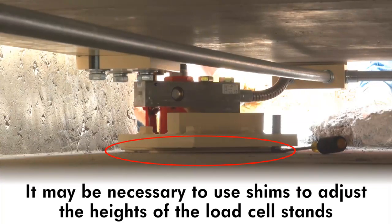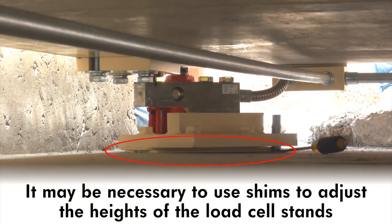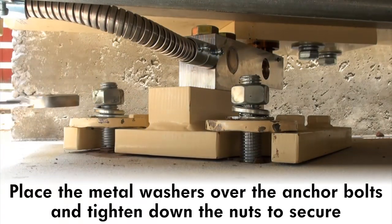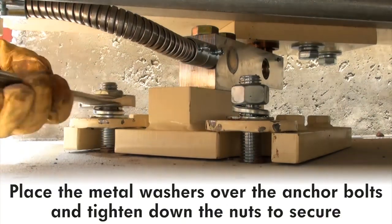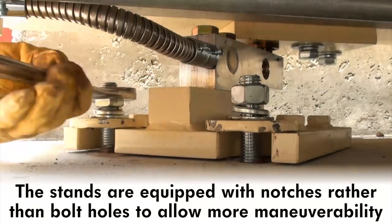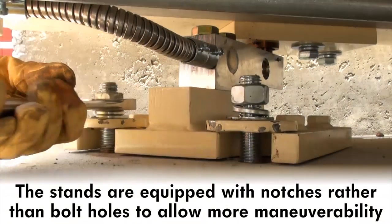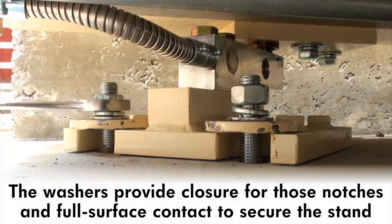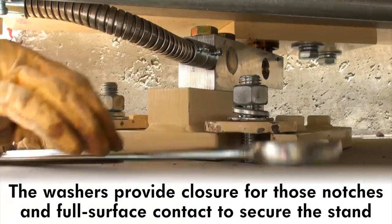It may be necessary to use shims to adjust the heights of the load cell stands to ensure that the load cells are correctly placed and in contact with the button of the load cell stand. Place the metal washers over the anchor bolts and then tighten down the nuts to secure the load cell stands in place. The load cell stands are equipped with notches rather than bolt holes to allow for maneuverability since the unit is shipped fully assembled. The washers provide closure for those notched areas to provide full surface contact for the anchor bolt to secure the load cell stand.